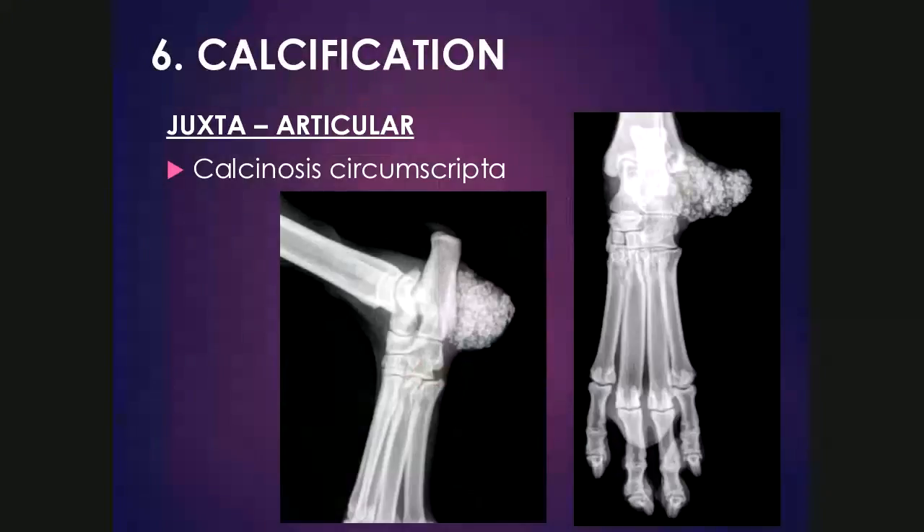Juxta-articular calcification can also occur. The most typical example is calcinosis circumscripta, a benign condition referring to the deposition of calcium at bony prominences, in the foot pads, or the mouth. It's usually a disease of large breed dogs occurring in animals less than two years of age. It typically has a speckled popcorn-like appearance and is not attached to the underlying bone, as demonstrated in these images where the underlying bone appears quite separate from the structure.